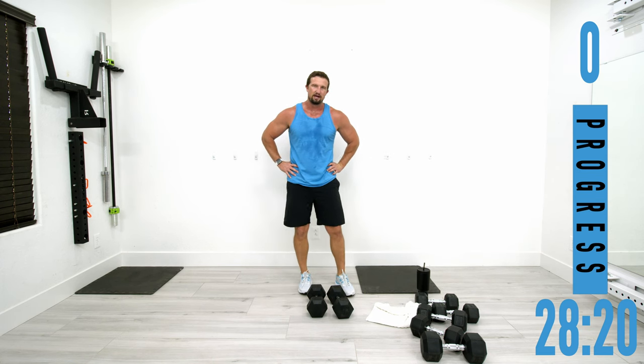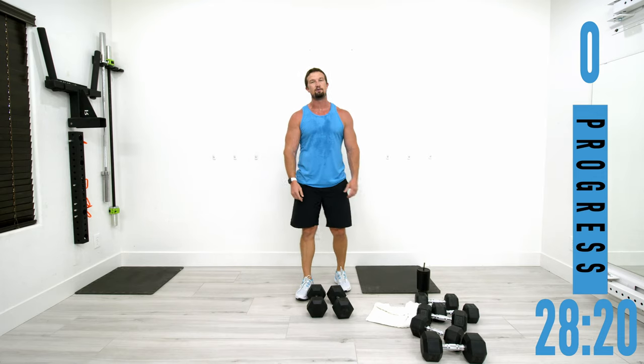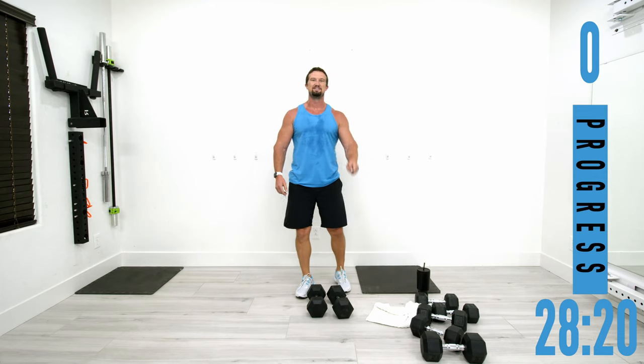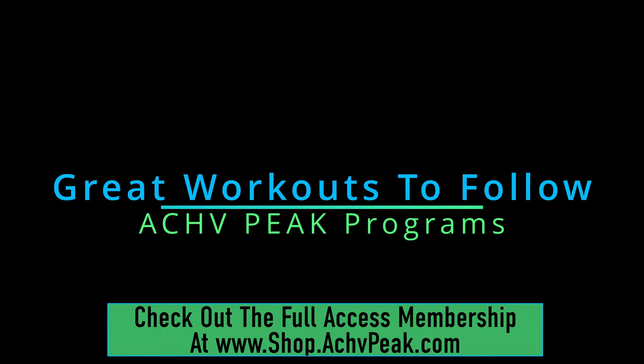I hope you guys enjoyed that workout. If you did, be sure to smash that like button, subscribe to the channel, and I'll see you on the next one.